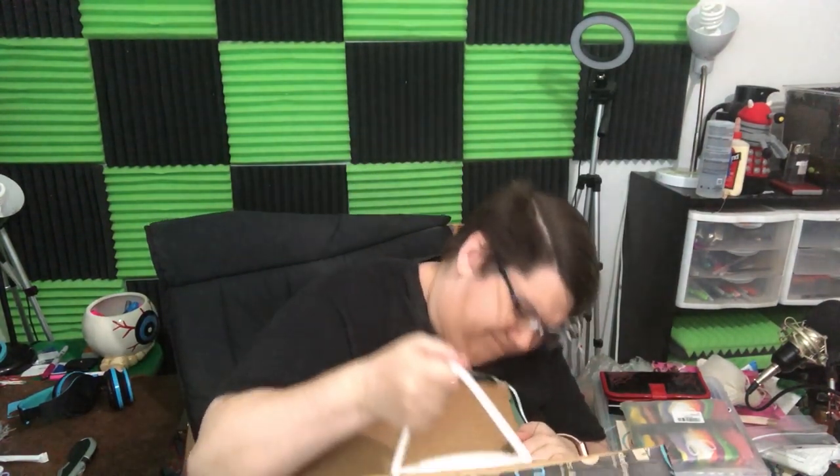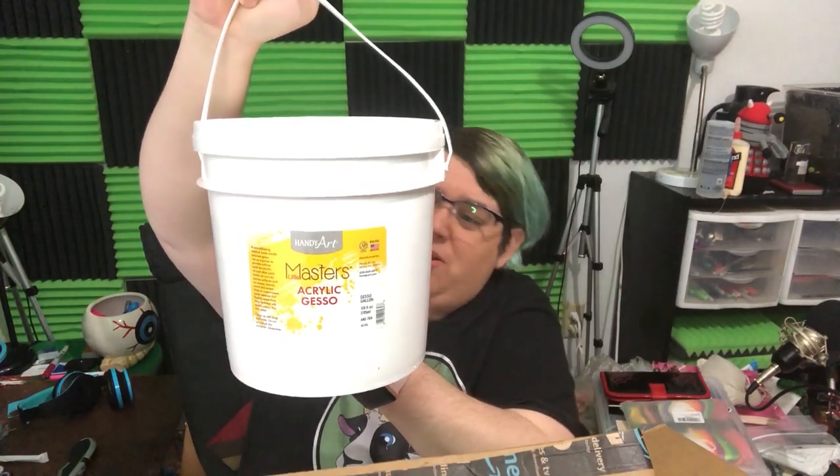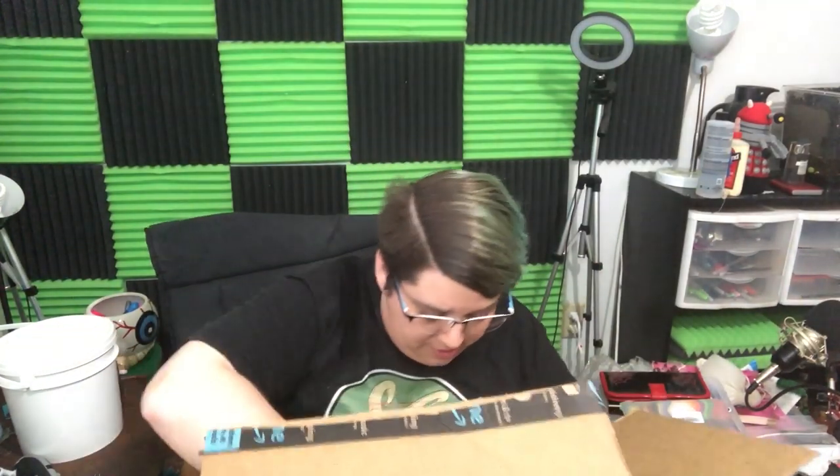So the first thing we have in here is the heavy part. This is one gallon of acrylic gesso and I'll put that right there. I'll talk about that in a little bit. And then the rest is very light in that box.